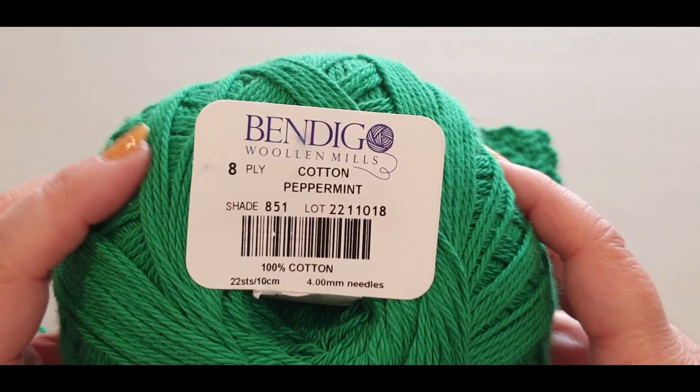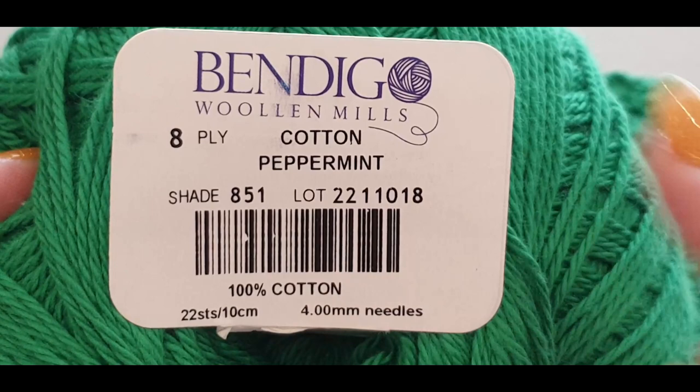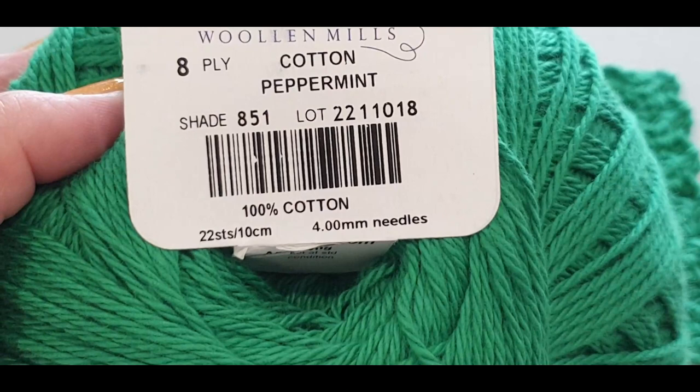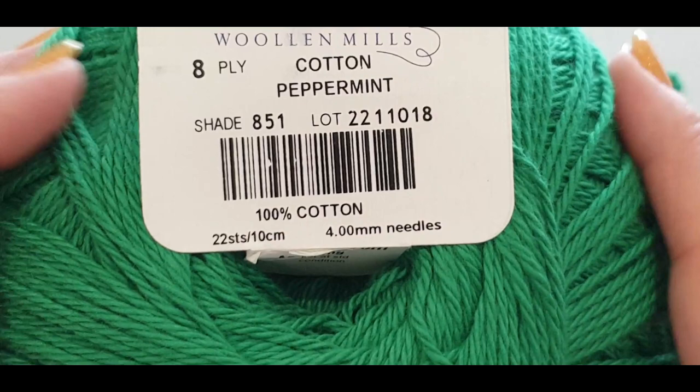You will need a cotton. I'm using an eight ply cotton from Bendigo Woolen Mills - gorgeously soft. It calls for a four millimeter hook; normally I would use a 3.5 for this cotton because my stitching is usually tight but when I use this cotton it becomes a little loose. For today we are going to use a 4.5 just so that you can see the stitches. My suggestion would be to use your four - this is a DK weight or a number three weight overseas.